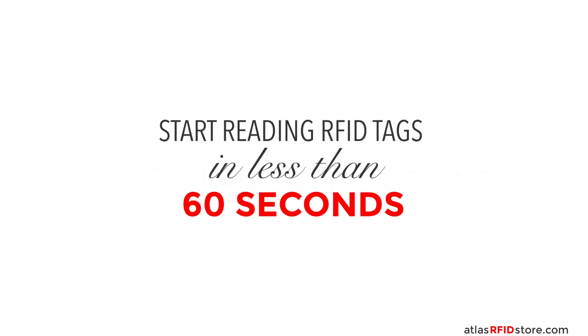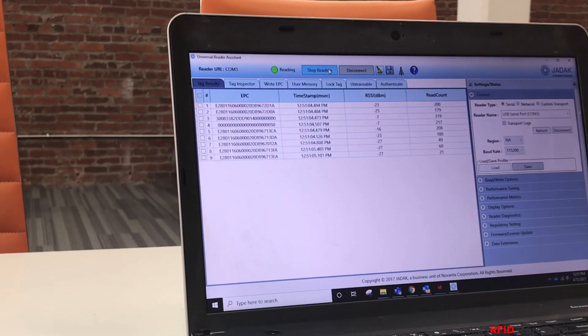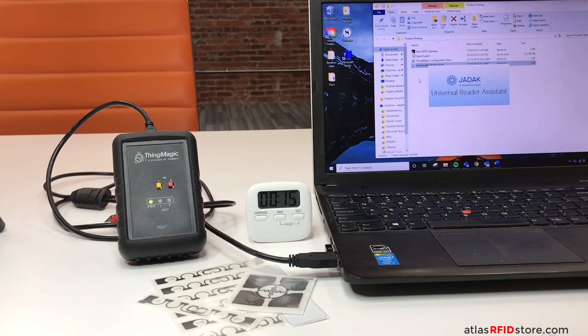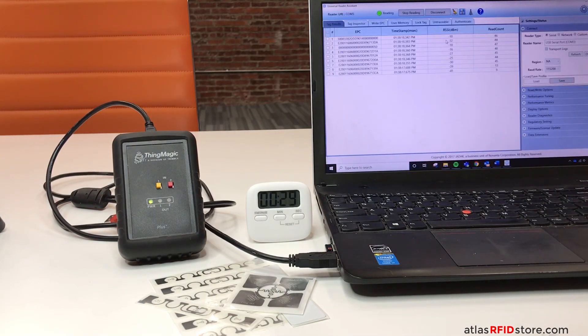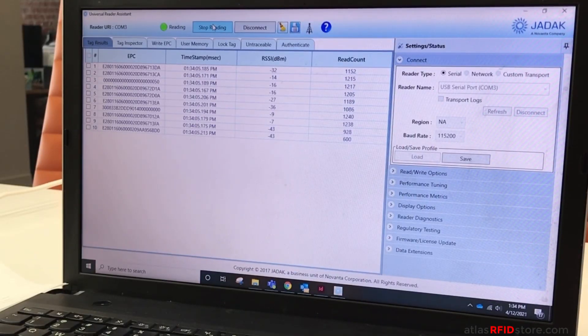Welcome to RFID Insider. In this video, we will show you how fast and easy it is to start reading RFID tags. The goal of this video is to show that reading RFID tags is not as complex or intimidating as some people might think, and to do so, we will be counting the number of seconds it takes from plugging in our RFID reader to effectively reading RFID tags.